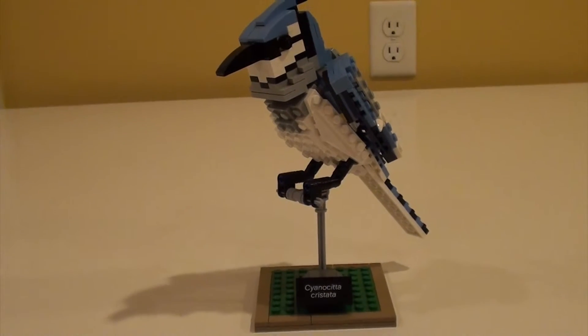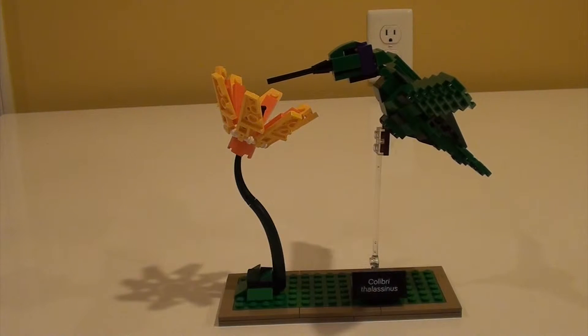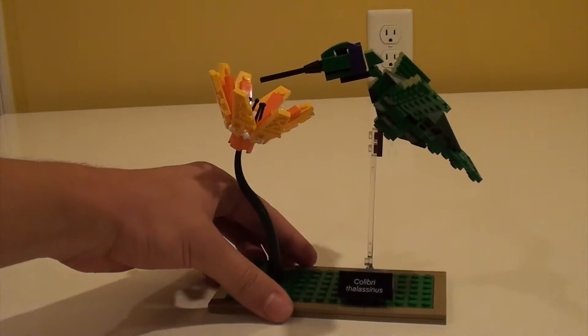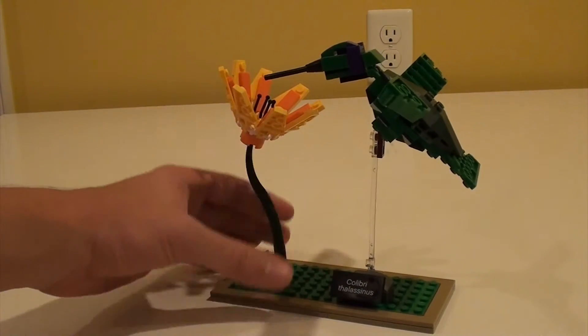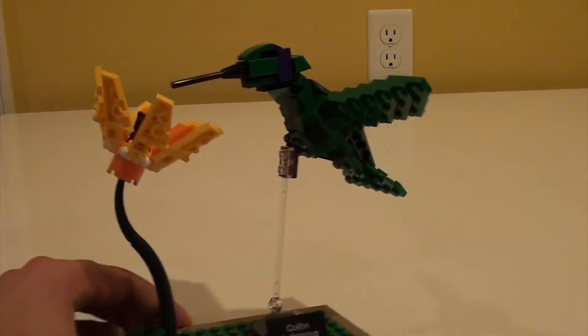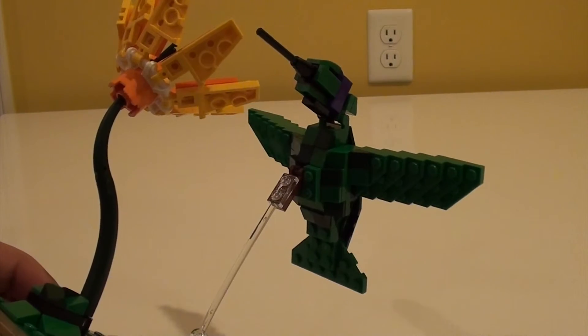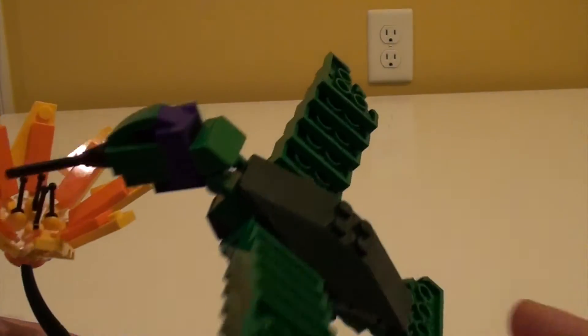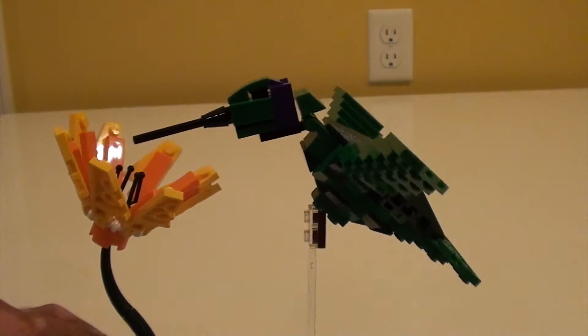Now we will move on to the hummingbird. Here is the hummingbird. I like this model a lot because it not only has the bird but also a hibiscus flower. It's made very nicely, and another thing I like to point out is the wings and actually the whole body is made upside down, but it's connected over here with the head. It's really cool.